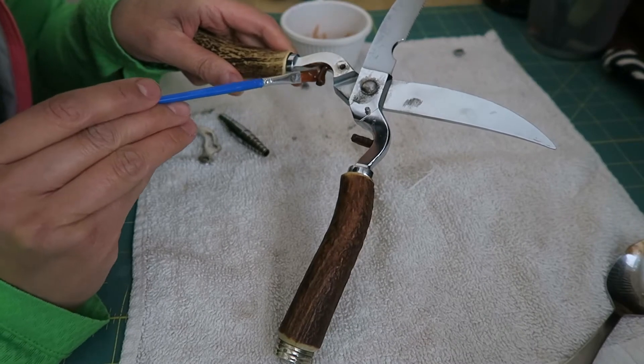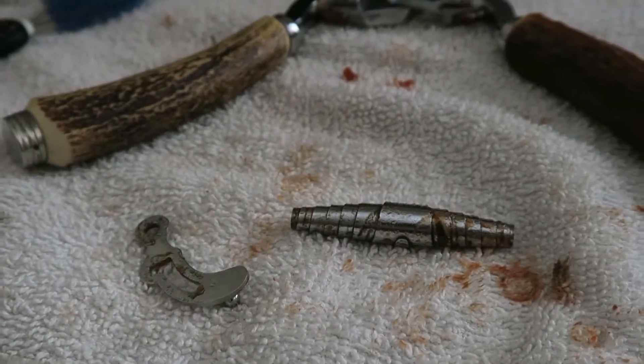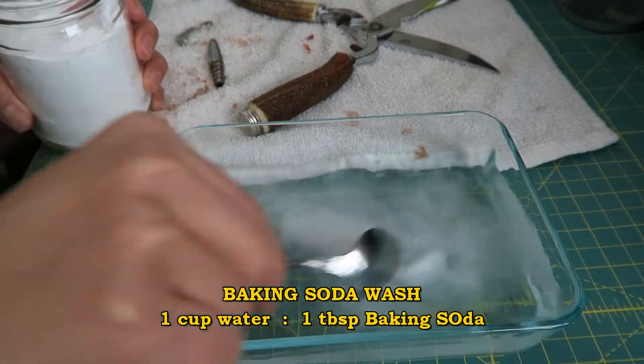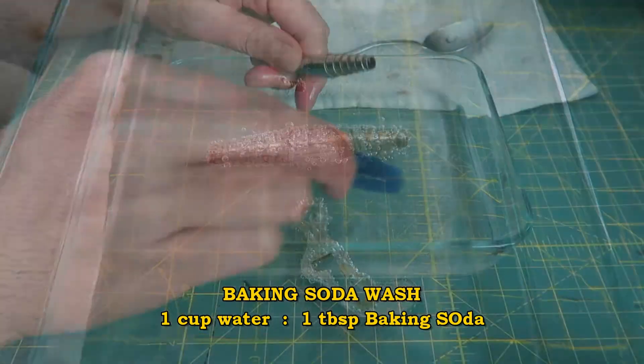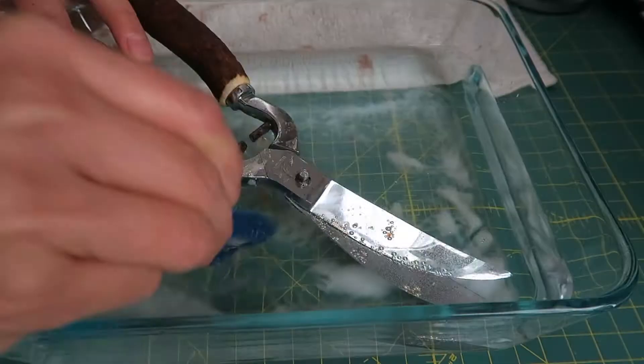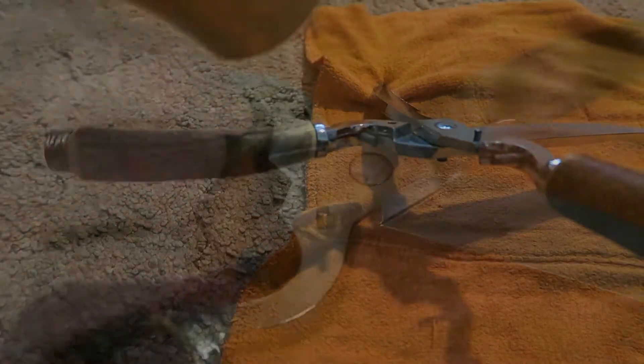I used a paintbrush to put a thick layer of paste on the rusty parts of the shears and then waited one hour. To make sure the acid wouldn't continue to eat away at the metal, I neutralized it with a baking soda wash and then scrubbed away the rust with my brush. After a soapy wash, I made sure all the water had evaporated by giving it a quick dry with my blow dryer.